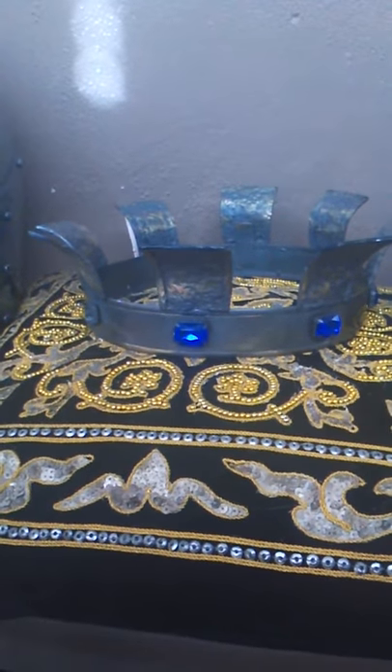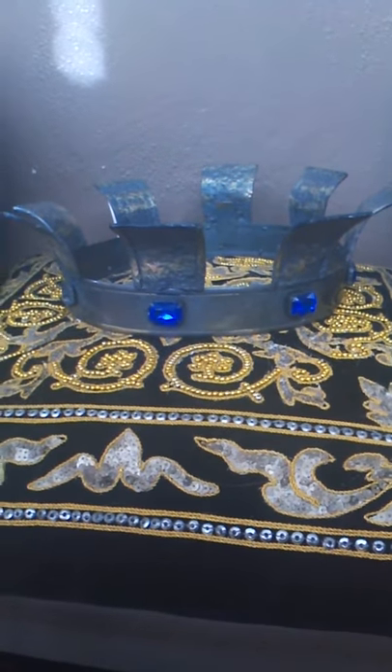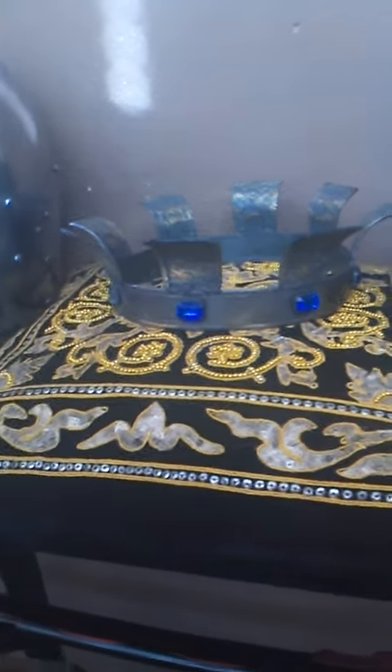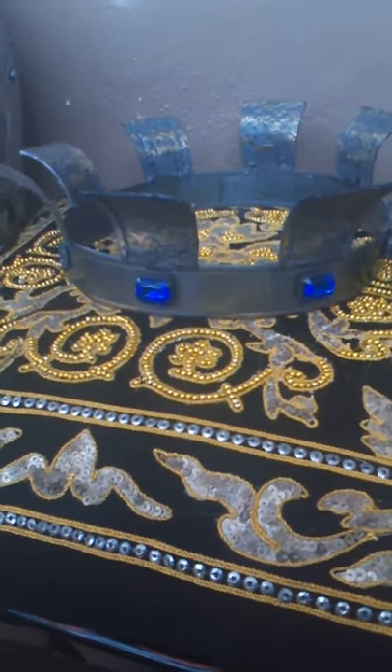Hello, it's me again, back with another video. This is my replica of Keynarfer's Crown, and it's steel. I wear it sometimes, but mostly I display it, and so far this is my favorite crown.